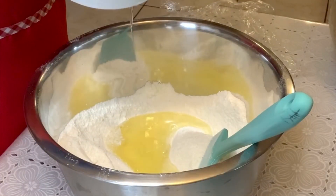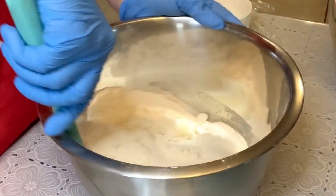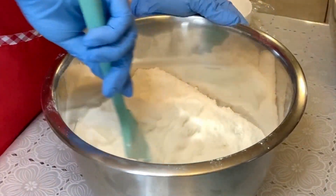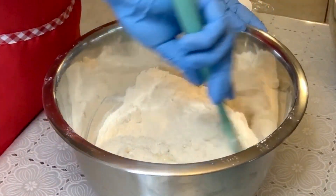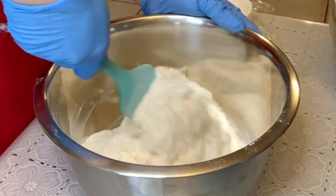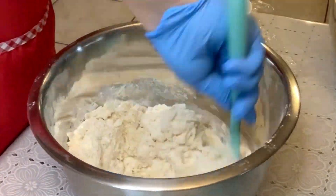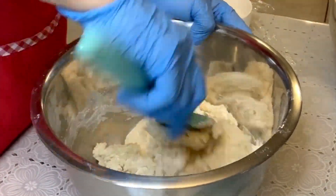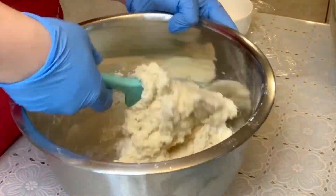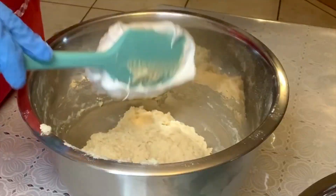I start by pouring my egg whites into my almond flour and powdered sugar. I mix that together and at first it seems like it's never going to get mixed — it does take a little bit — but eventually it comes together. You don't want to over mix this either. Once it comes together and forms a paste, you can start adding your meringue.